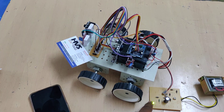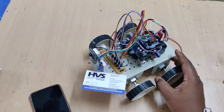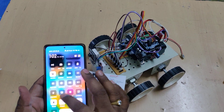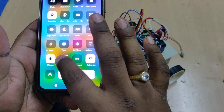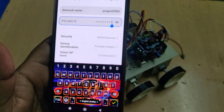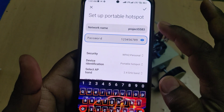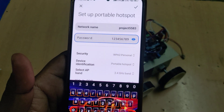Once charging is complete, you can disconnect the charging cable. These circuits will also automatically block current flow to the battery when fully charged, so don't worry if you forget. Before turning on the kit, ensure the battery is fully charged. Then configure the hotspot: name it 'project5583' — all small letters, no spaces, no capital letters — password '123456789', and select the AP band as 2.4 GHz. These three settings are very important; missing even one character will cause the system not to respond.